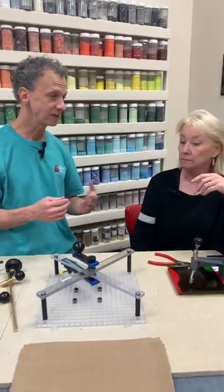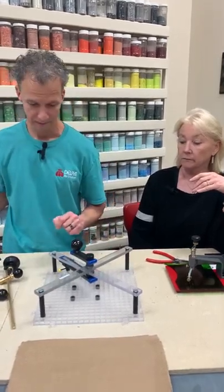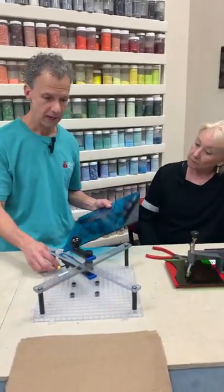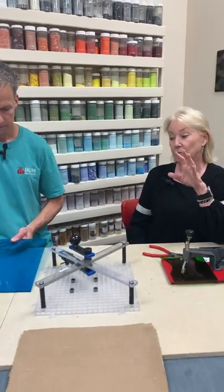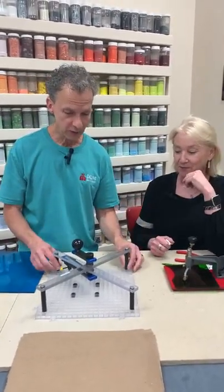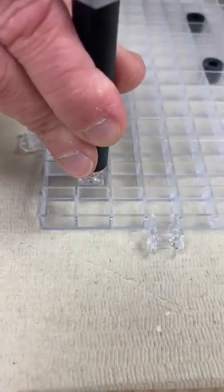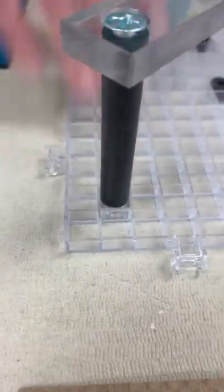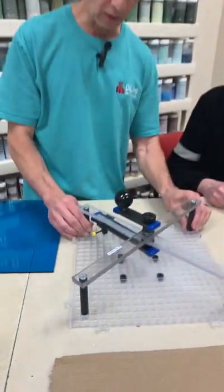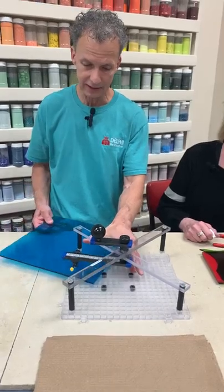It actually comes with eight buttons, but I only have four — I don't know what happened to the other four. So I have this 12-inch piece of glass I'm going to score and cut. The legs here lock into the grid surface so you don't have to worry about the whole thing sliding on the waffle surface. But I can't get the glass in there as-is, so I'm going to pop up the back two pieces and then slide the glass in.